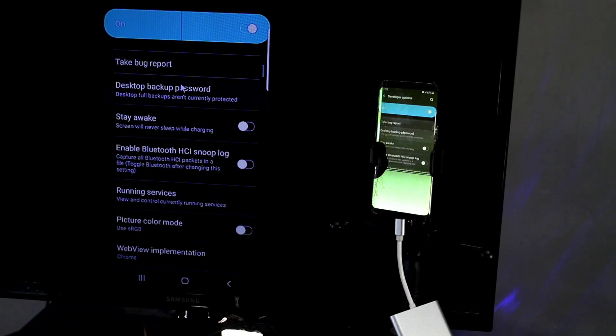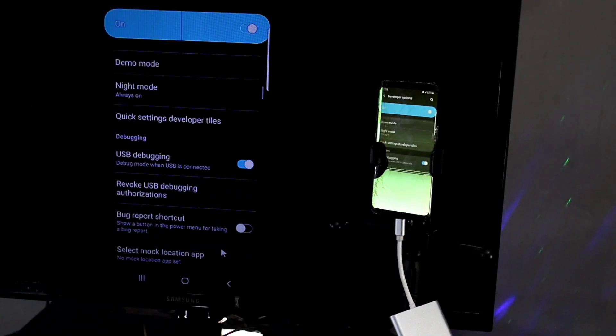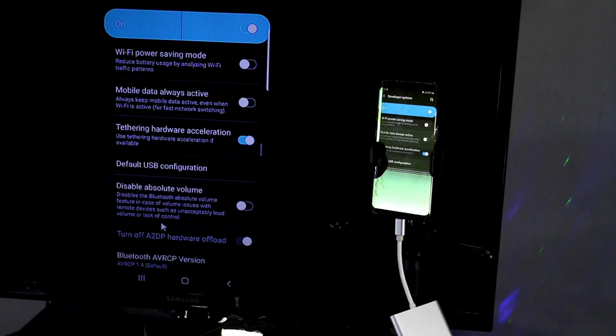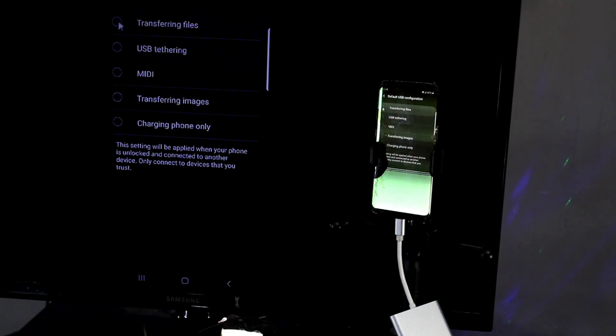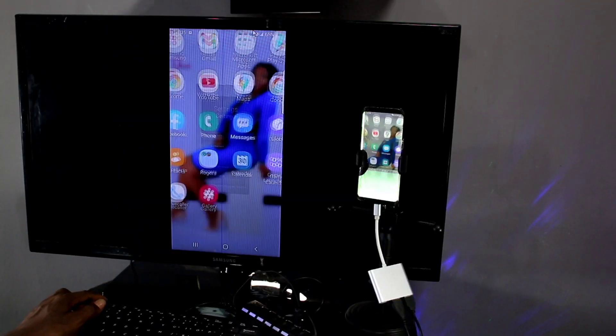Now we have Developer Options. There are two key things you can do here: the first is to turn on USB debugging — I'll cover that in more detail in a separate video — and the second is to set the default USB configuration to File Transfer, or 'Transferring Files' depending on your phone. With these two things done, you can connect your phone to a laptop or PC and copy out all your files.